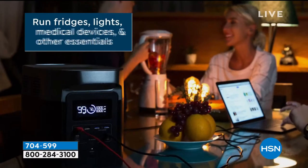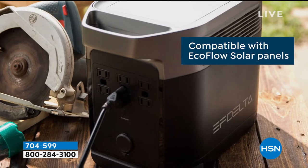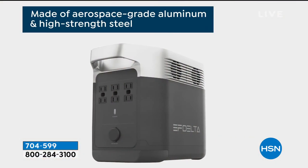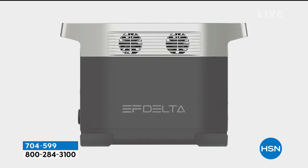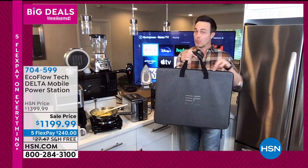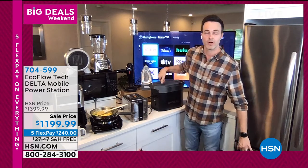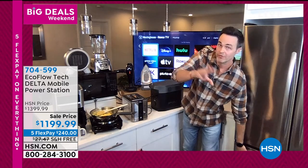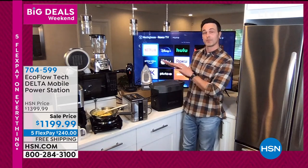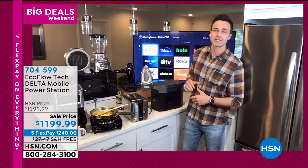You can power up to 13 devices simultaneously with the EcoFlow Delta — even a gas generator can't do that. It's compatible with all solar panels, but this is the one you'll want because of its universal charging compatibility. You plug it in, it comes with all the plugs and adapters, and even under partly cloudy conditions you can recharge the EcoFlow Delta in as little as five to six hours.